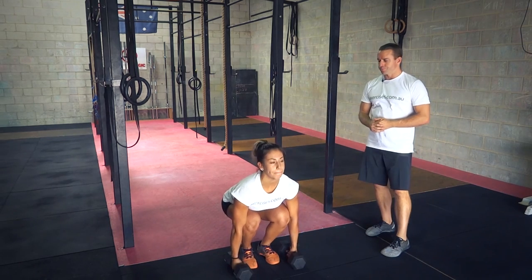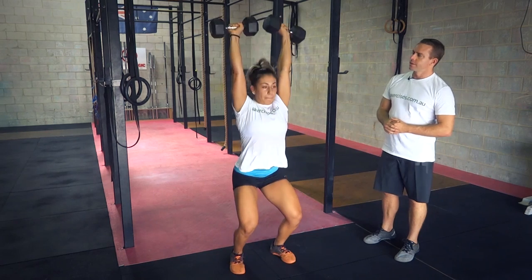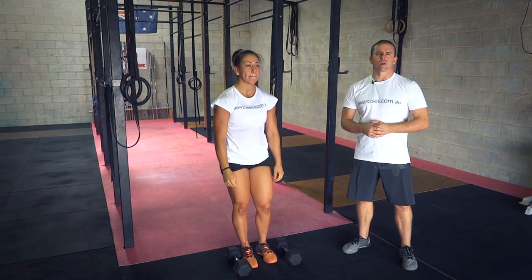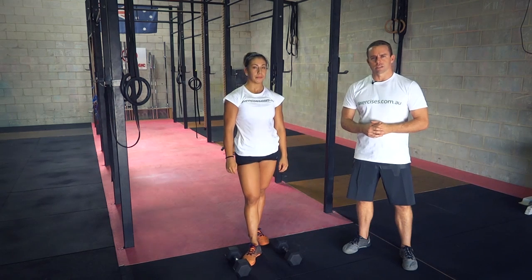So one last good rep. And that's how you do a dumbbell clean and jerk. Search through exercises.com.au for more great videos and we'll see you next time.